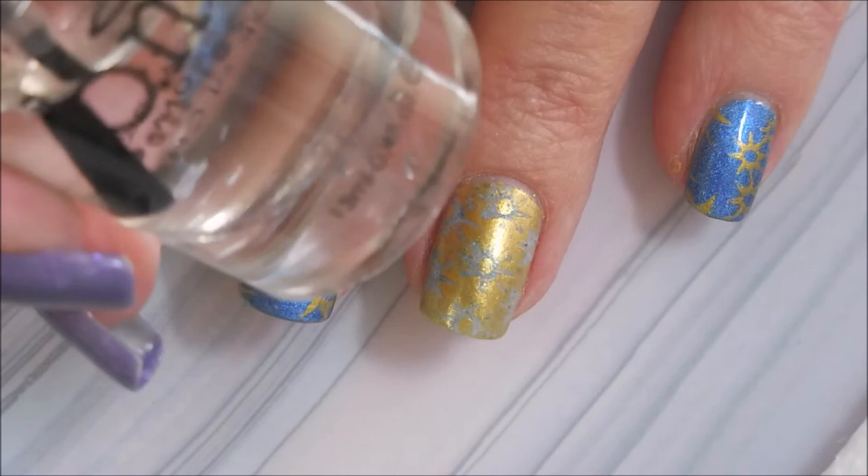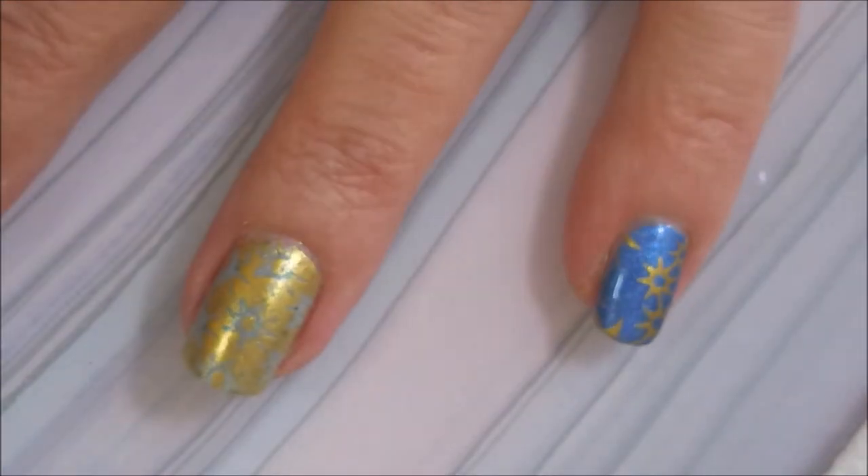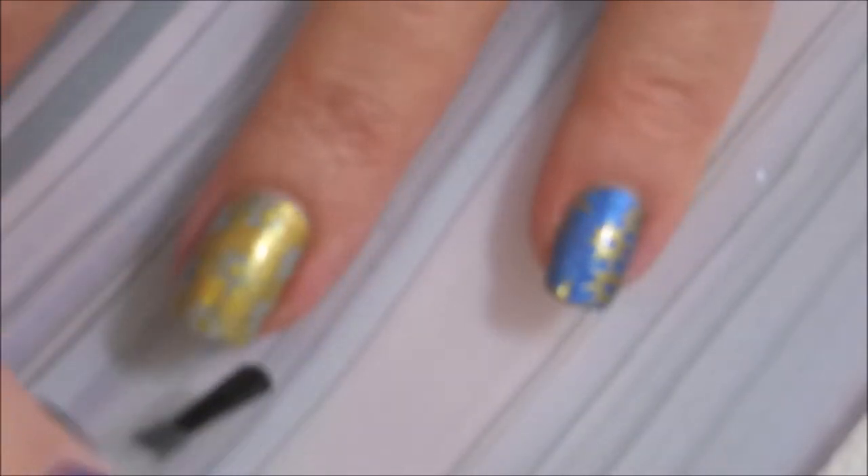Now that I've got it all cleaned up, we're going to put some Bundle Monster smudge-free topcoat over the stamping to seal that in without smudging it. Being sure to cap my ends.